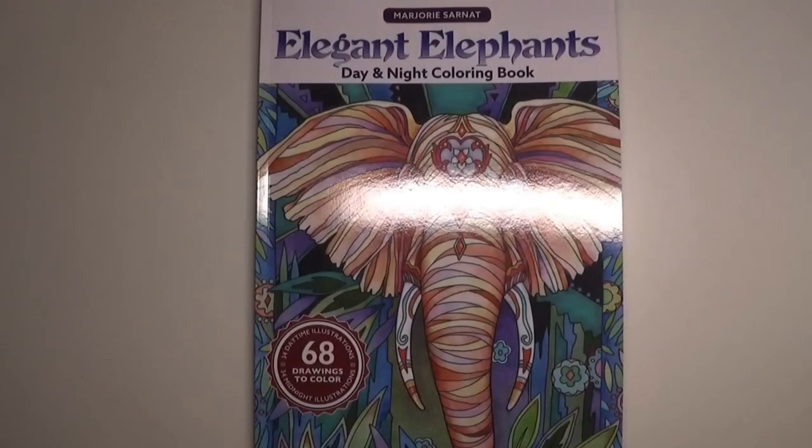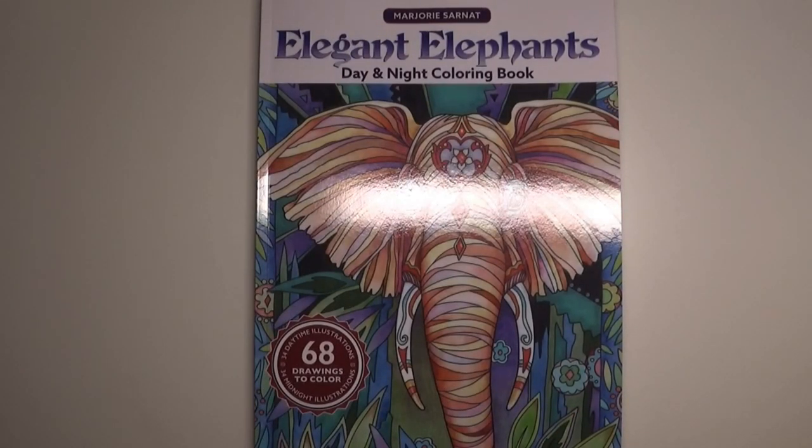That's my haul! Thank you so much for watching and for all your support. All the links in the description to the products featured in this video, including the BenQ e-reading LED lamp, will be included below. Thanks again to BenQ for collaborating with me, and until next time take care of yourselves, bye!